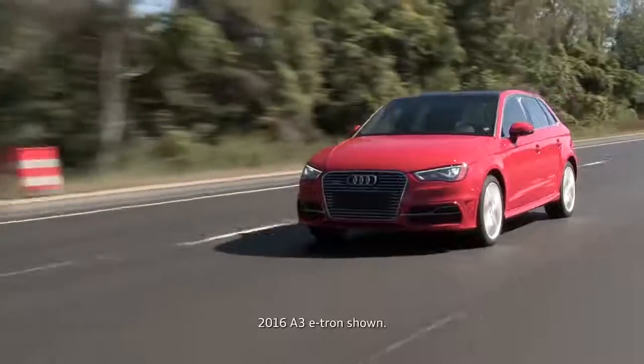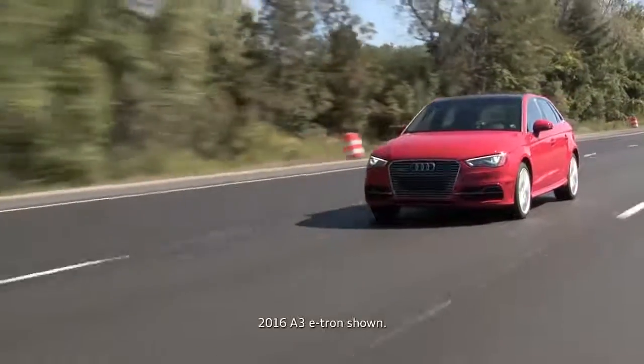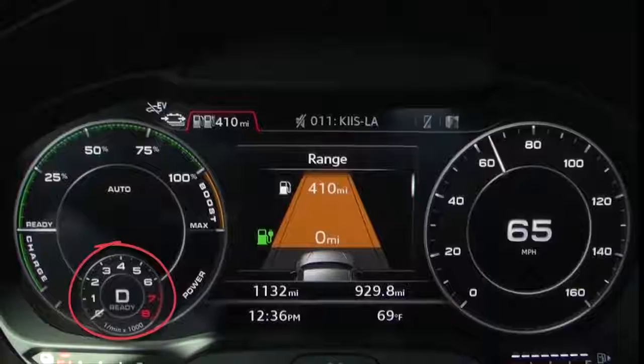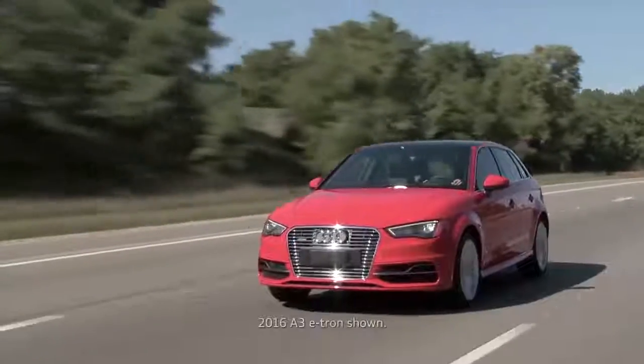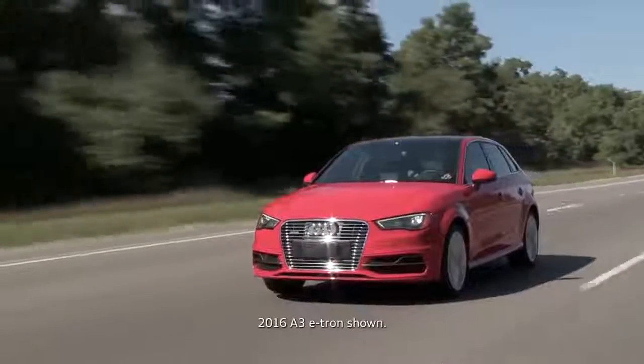When you're going down hills or when you take your foot off the accelerator at highway speeds the combustion engine may shut off. The transmission decouples and the e-tron coasts using no energy sources.